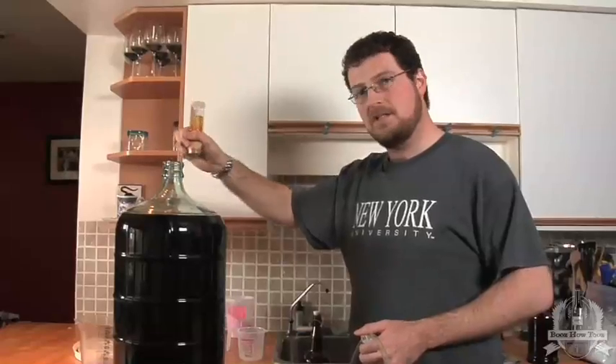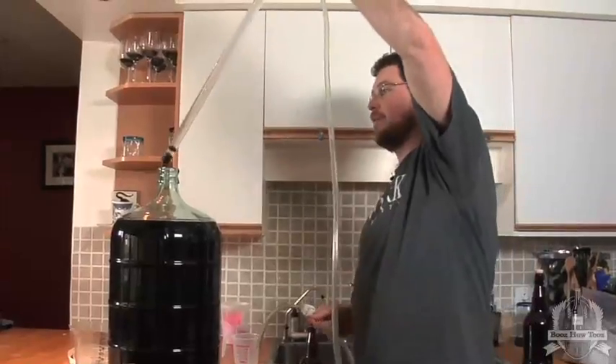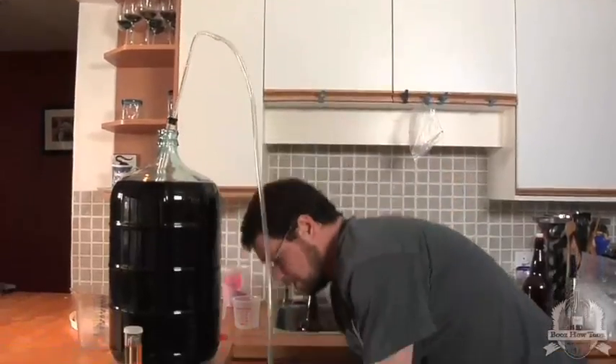For bottling we need to mix dextrose into the beer so that we get some carbonation within the bottles. It's kind of like a last kick effort at the fermentation process.